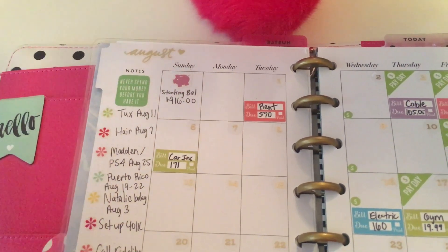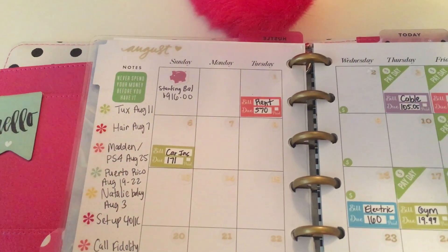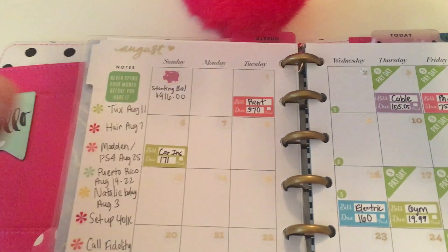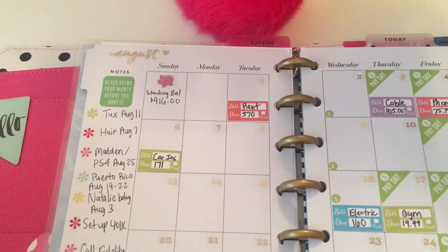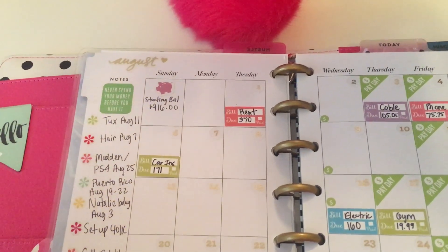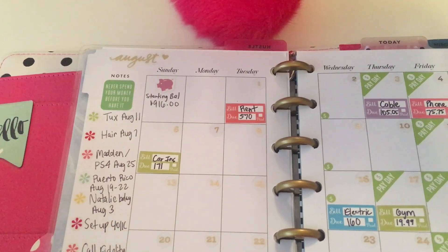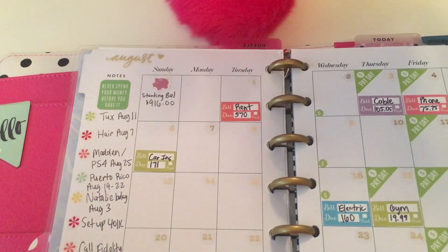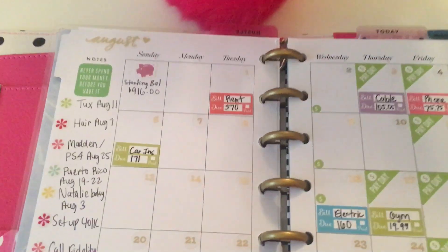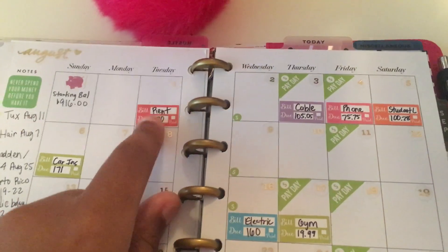I usually like for that number to be around four hundred dollars, but sometimes it's more than that. We drain our main checking account as soon as possible, so that any money that comes in after a payday literally goes where it's supposed to go immediately and doesn't stay in there. Only bill money stays in that account.